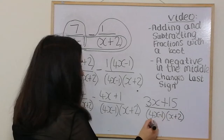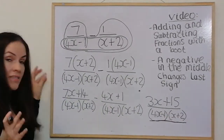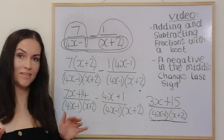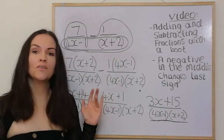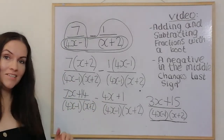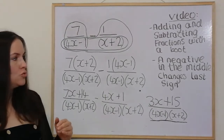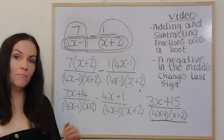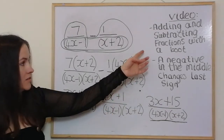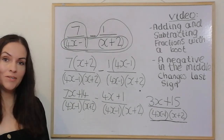The final answer is (3x + 15) over (4x − 1)(x + 2). I hope this has been helpful — please like, please subscribe, and feel free to suggest any other maths videos you'd like to see. This has been part one of algebraic fractions. Next I'm going to look at multiplying and dividing algebraic fractions, using the same skills from my other video. See you in the next video — cheers!